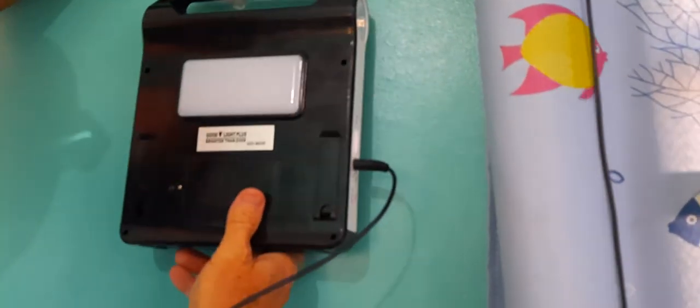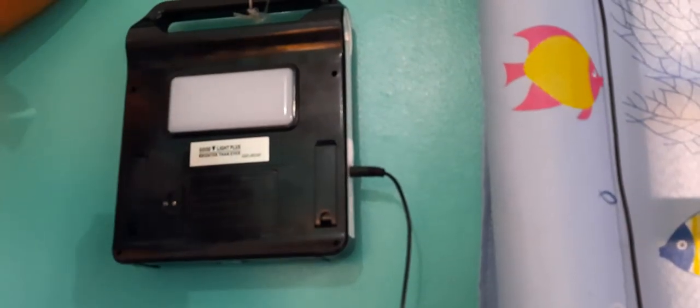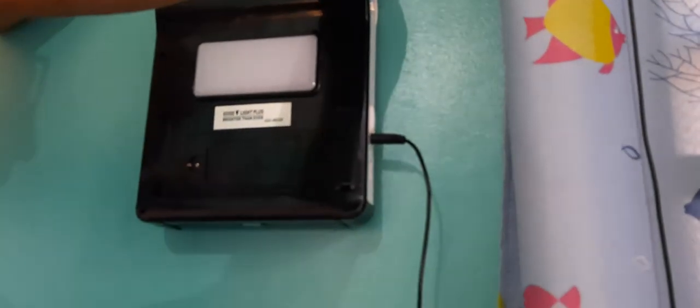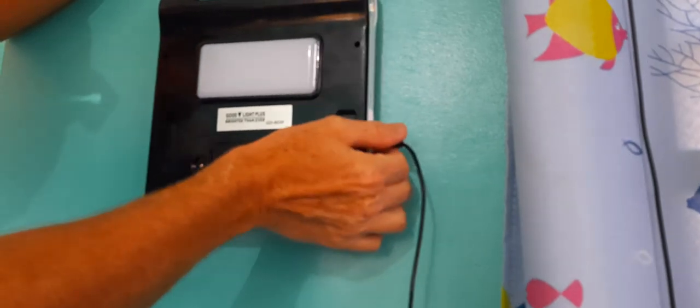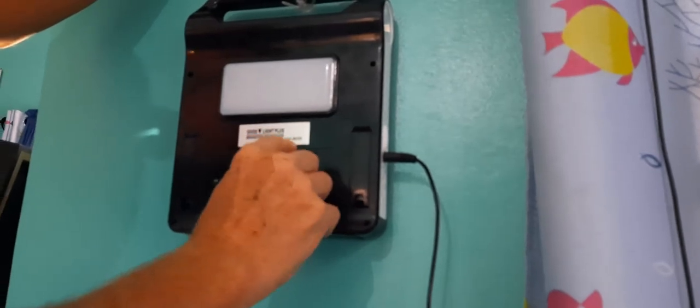If you wanted it lit up outside at night you could just do this. These are really bright — to give you an idea: it is sunny outside right now, we have the light on in here in the kitchen, and it's still clearly bright. Good old Glarence can't even look at it. So it's the Good Light Plus, Brighter Than Ever, GD-8020.